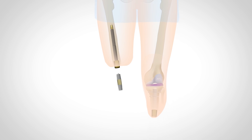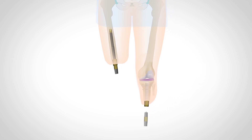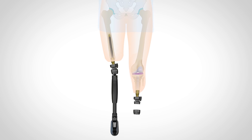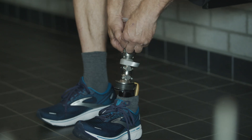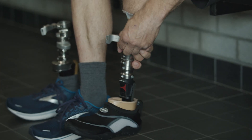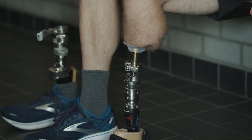Three weeks after the surgery, the Lucy connector and prosthesis are attached and the system can be loaded with full body weight. With the Lucy Quick Attach and Release connector, prosthetic donning and doffing is done in a few seconds.